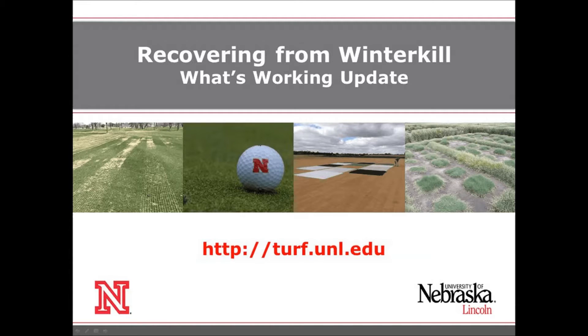Welcome to another Turfgrass webisode from the Turf program at the University of Nebraska-Lincoln. I'm Turfgrass Extension Specialist Bill Kreiser here today to talk about winter kill recovery techniques, and specifically an update on what's working in the field.